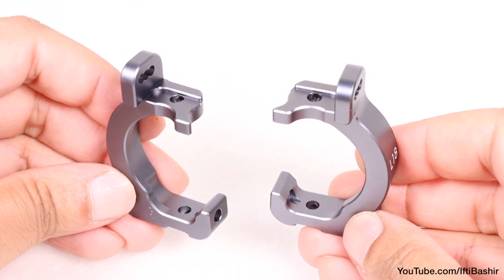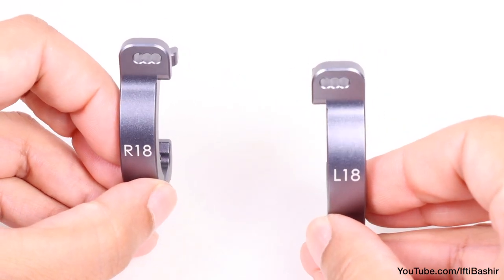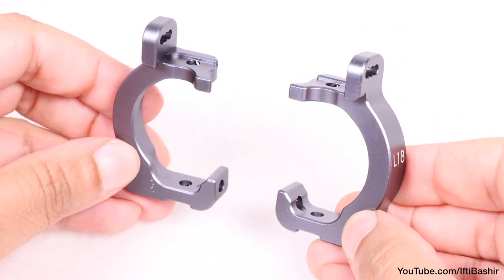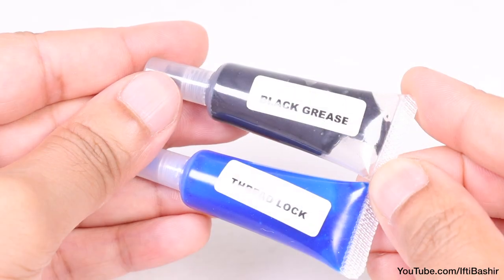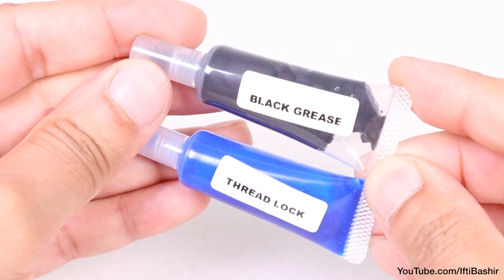The front spindle carriers are again finished with precision and ooze high quality. Each is labelled according to whether it fits on the left or right side. With your grease and thread lock close by, we're ready to get started.